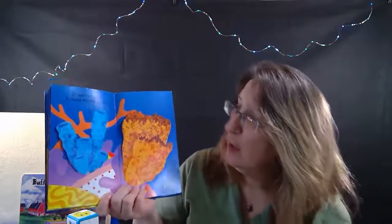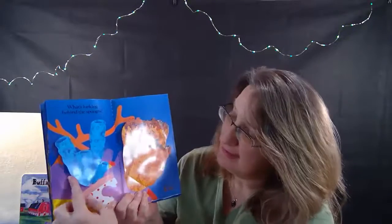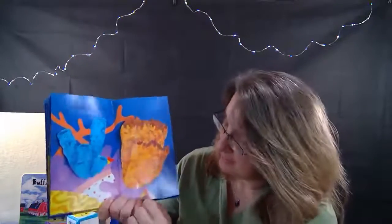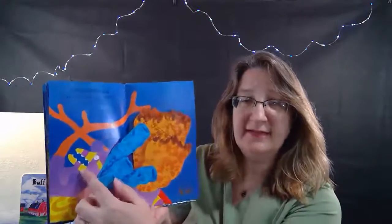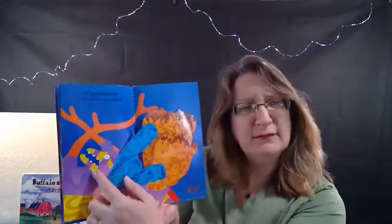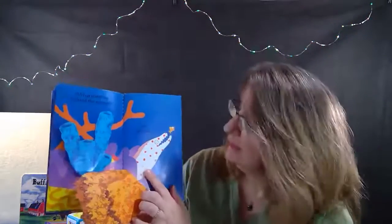Here are some sea sponges. What's lurking behind these sponges? I can see something's in there - I see some colors. I see a face, some kind of fish. Let's open up the other one.